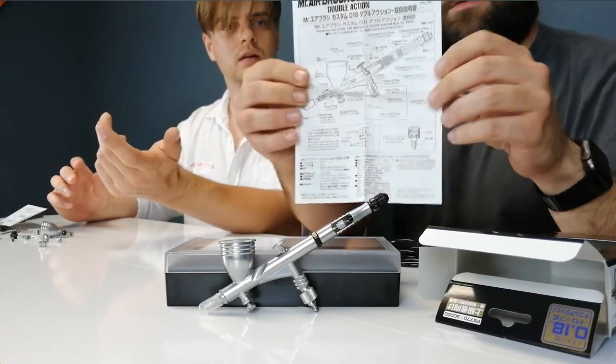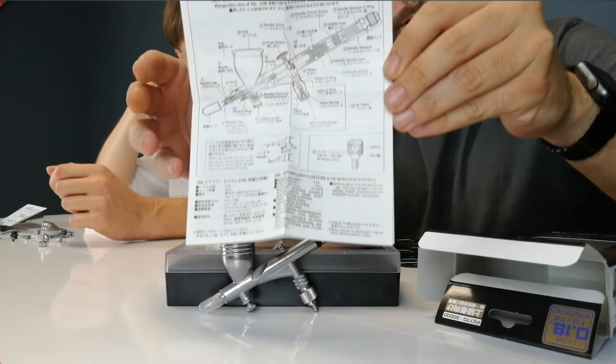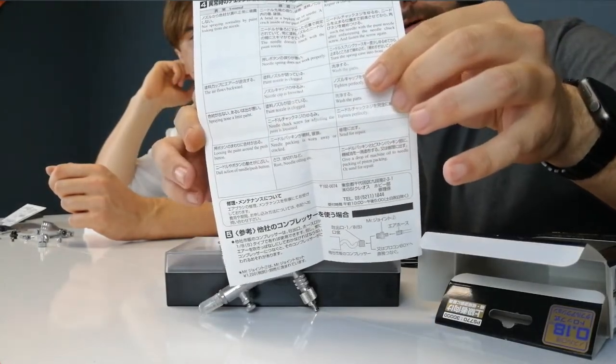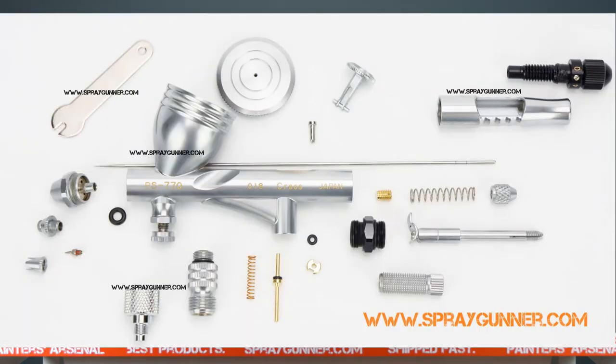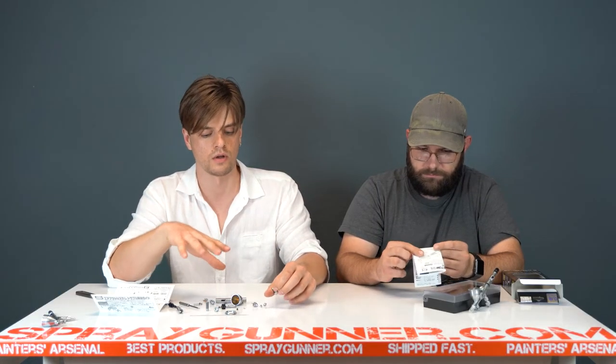The manual has a list of all the parts with some English, and there's a little troubleshooting section on the back also in English. If that doesn't do the trick, watch our videos, and if those don't help, contact us. We have all the parts on our website with a diagram of the airbrush. We try to keep all parts normally in stock — if we don't have something, we sometimes even take one apart from near our brush to supply the customer right away. So if you're buying this airbrush, don't worry about having trouble getting parts.